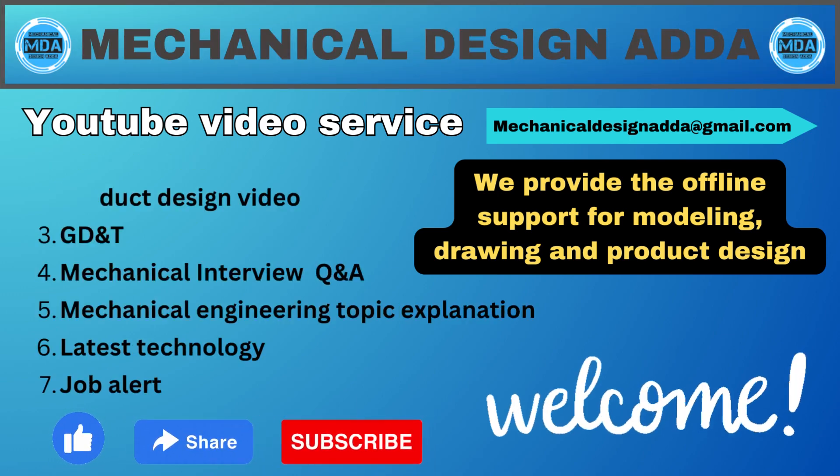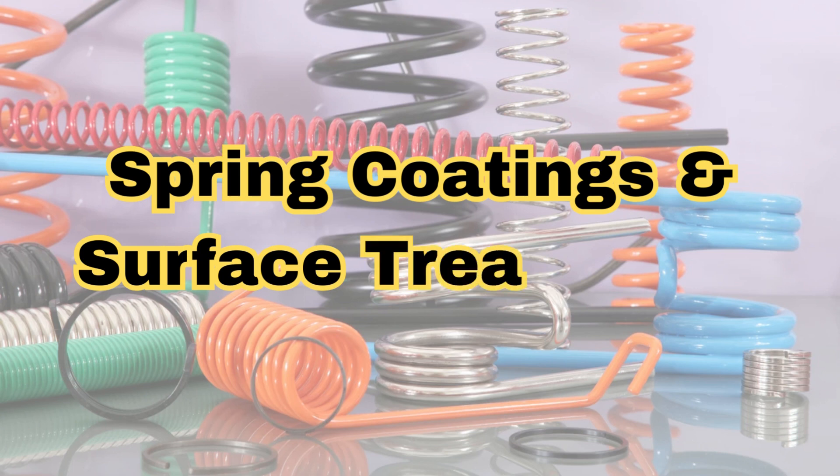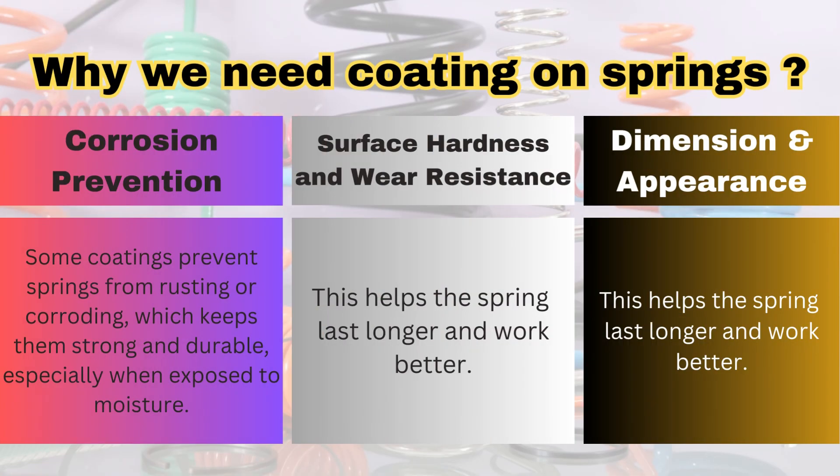Hello friend. In this video we will discuss regarding the spring coating and the surface treatment on the spring. This coating and surface treatment for precision springs is required for the prevention of corrosion, to improve the surface hardness and wear resistance, and also we apply this coating for appearance purposes.